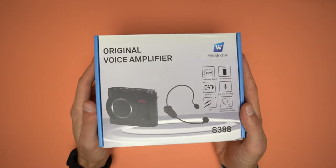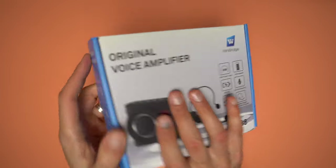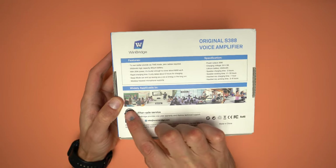To start off, this is the box. On the front it has the picture of the product with some specifications. On the back there are the features, the specs, and some images of where this product can be used.